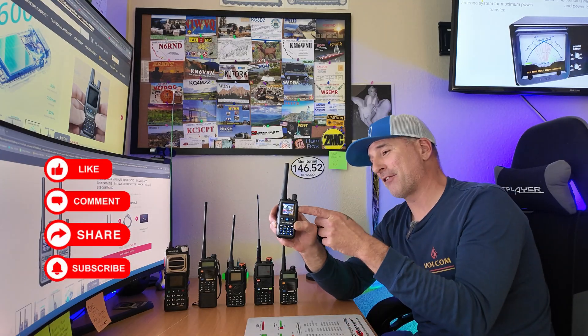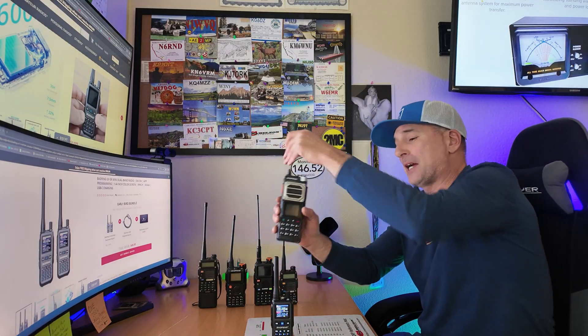Greetings, I'm Bobby W6IWN. Baofeng has done it again. Welcome to the new Baofeng Mini. We're about to find out if size matters. I'm probably not the person to ask that, but we're going to do some comparisons.